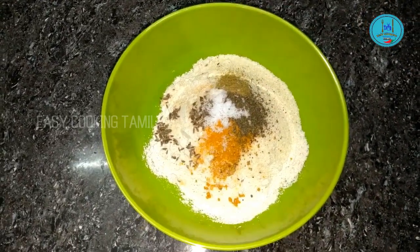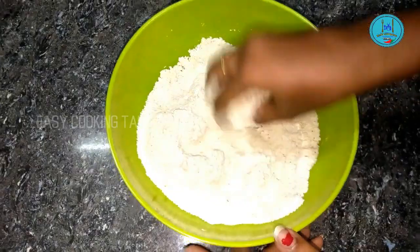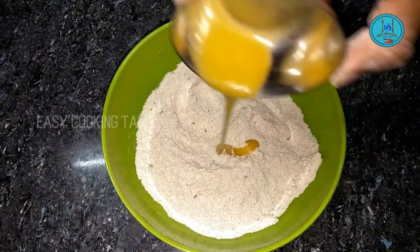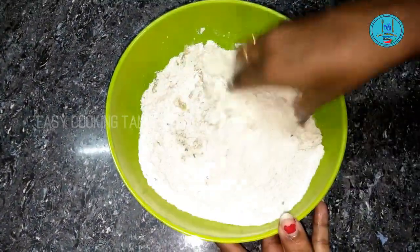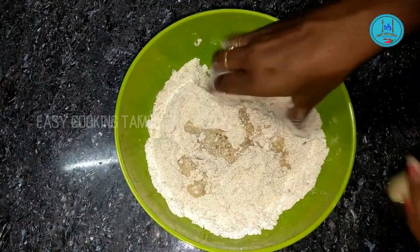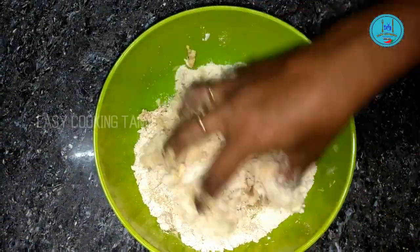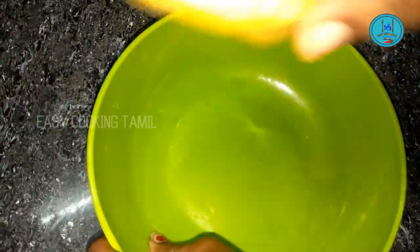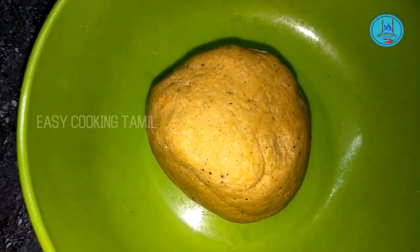Add the oil and mix the dough. Mix it all together well. Add a little water and mix it well with the dough until combined.